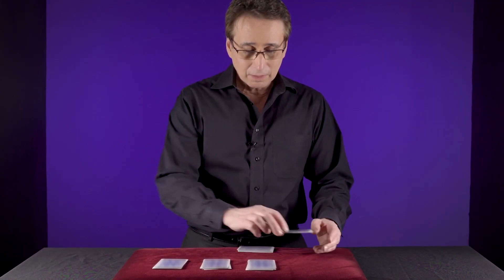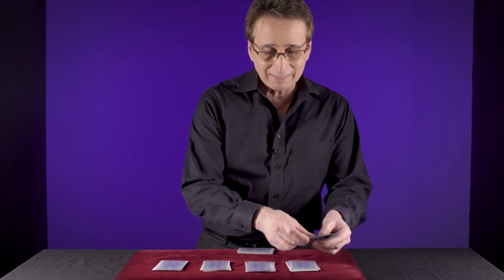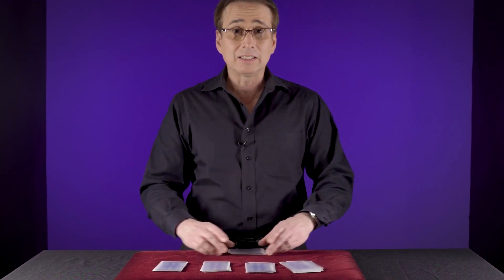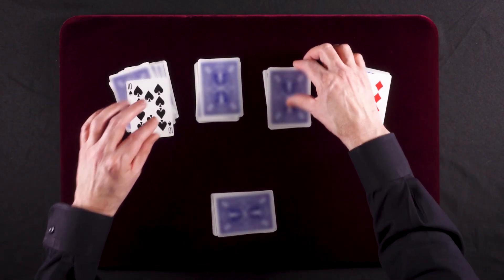One last time. 10 cards. 1, 2, 3, 4, 5, 6, 7, 8, 9, 10. Now we did call this cutting the 10s, and that's because I cut to all four 10s.